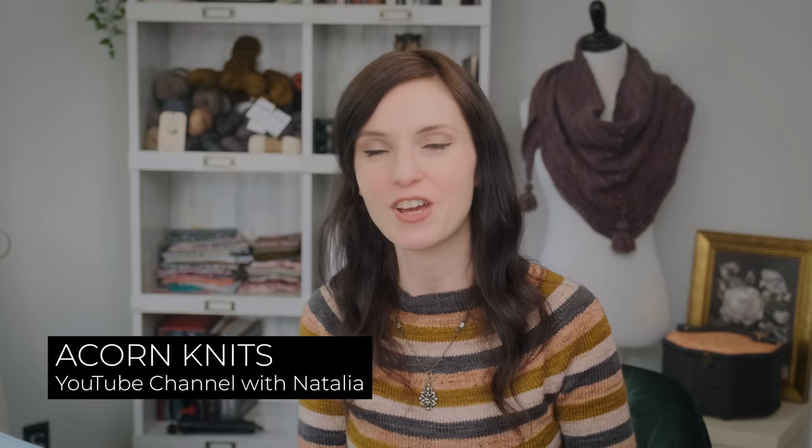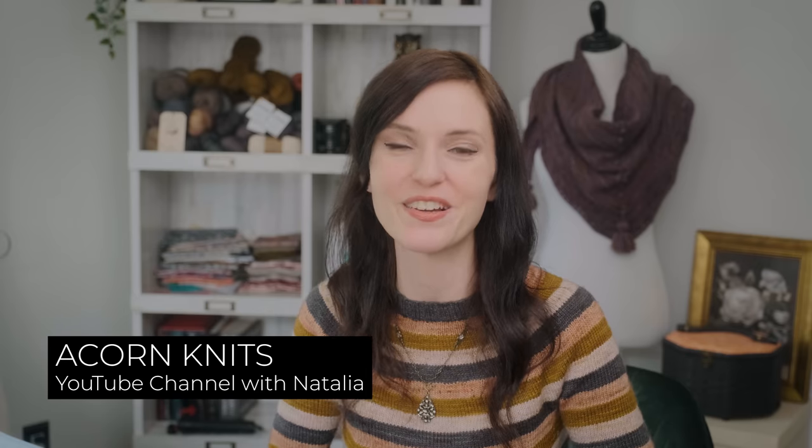A lovely member of my YouTube channel, Natalia — she hosts the Acorn Knits YouTube channel — and her channel is delightful. I truly enjoy catching up with her whenever she publishes an episode.